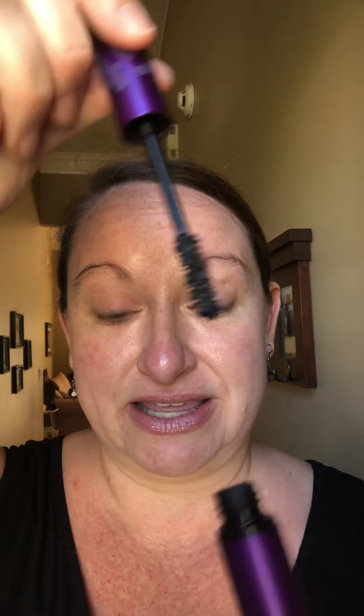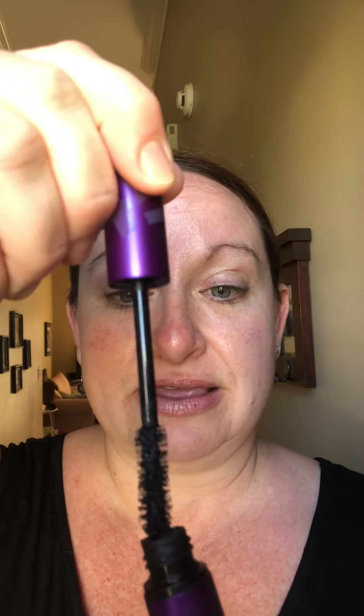Hey, good morning everybody! I wanted to do another demonstration of the unique Moodstruck Epic 40 Fiber Mascara. My first bulk order should be coming in the next day or two, and I'm so excited to get it to y'all. So let's do this — we've got the stick fresh off the bottom.